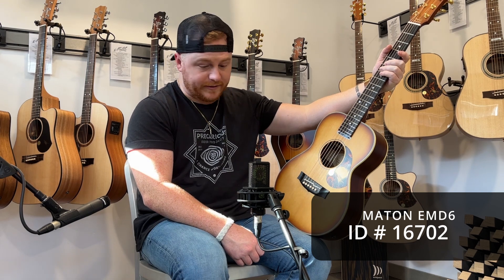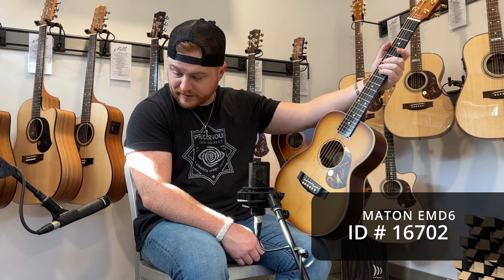We're going to play this for you so you can hear how it sounds acoustically. Thanks for stopping by.